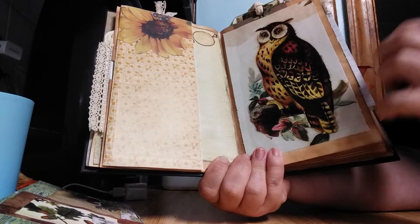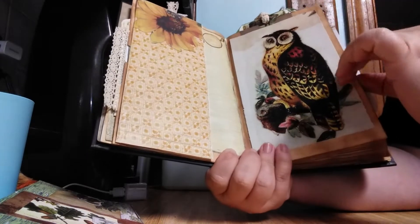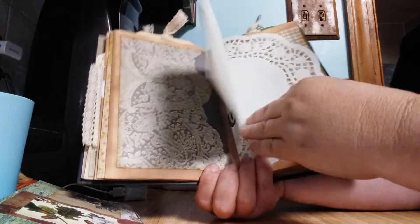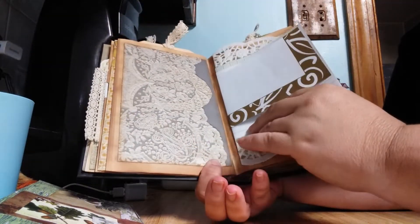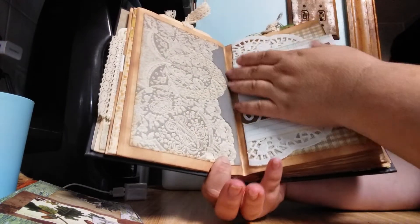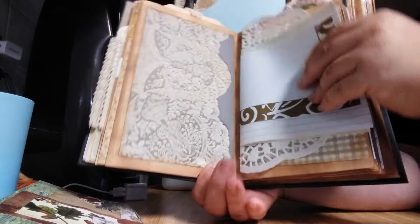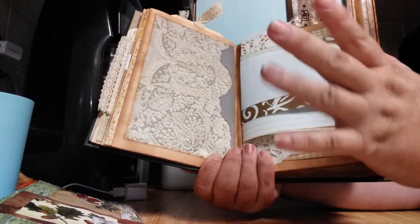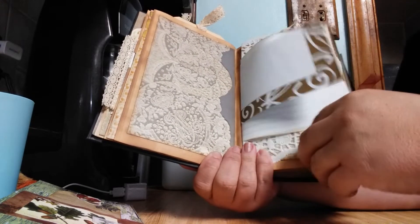We're coming up to the exciting part — what makes this a hybrid altered book junk journal — and it is so cool. I'm going to turn this page here — check this out. I have paper here to write on. It's not a pocket with paper; it is paper. I did not sew this in, it is glued in. What I've done is taken my papers, folded them, and glued them under this piece here and then glued this on top. I just thought that was the coolest thing ever.